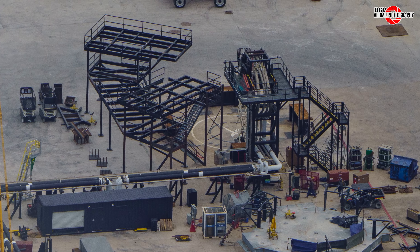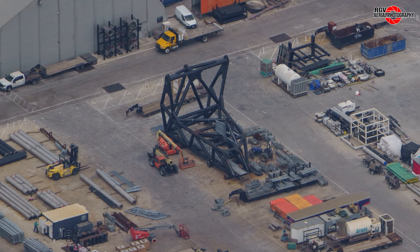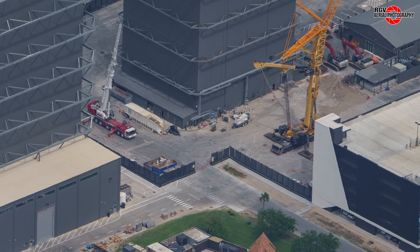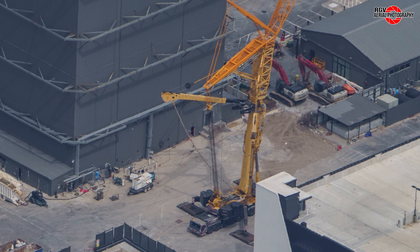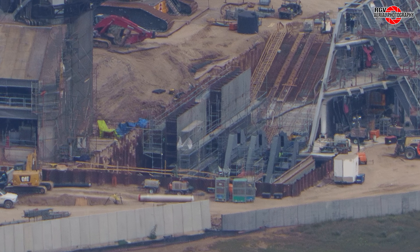Block II boosted quick disconnect positions confirmed at Massey's, work resumes on the QD arm at Sanchez, the LTM 11200 crane has been moved at the build site, and the steel wall sections are rising from the depths of the flame trench at the launch site.